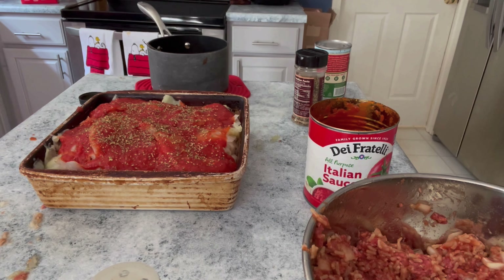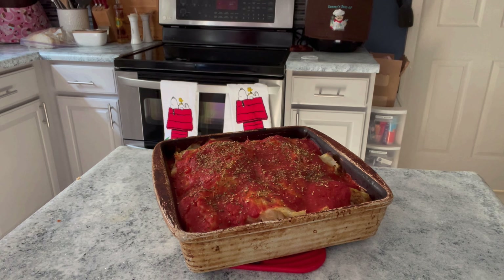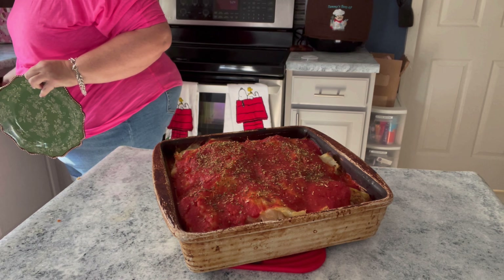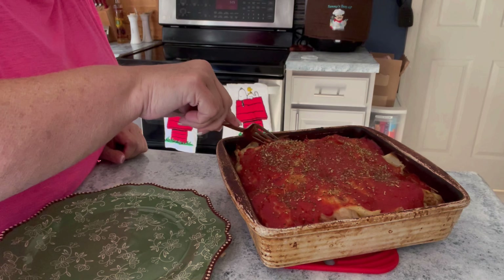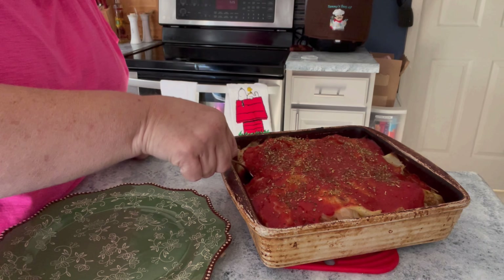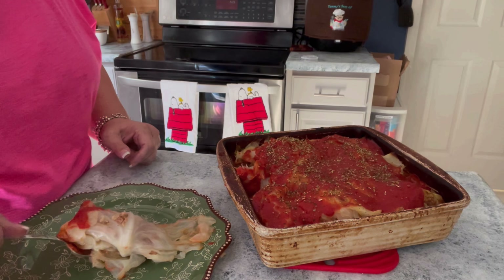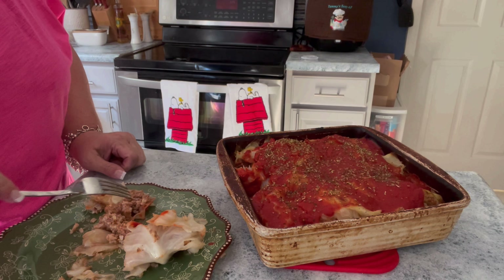And that is that — it is that easy. I'm just going to stick this in the oven at 350 for about an hour and I'll be back. Okay, so this has been in the oven for an hour. Let me get a plate and a fork. Hopefully they're done — it's still steaming hot. I'm going to cut one in the middle just to make sure the meat is done, and it is.